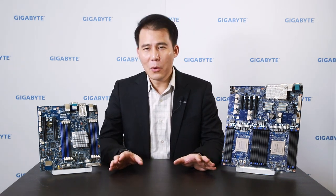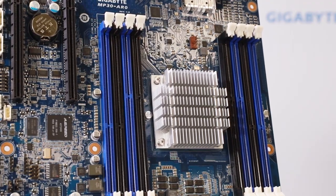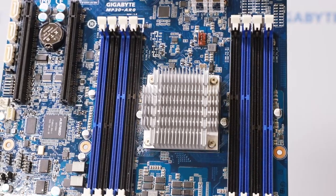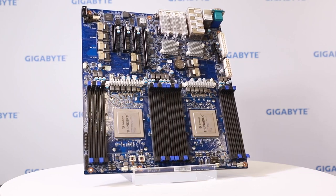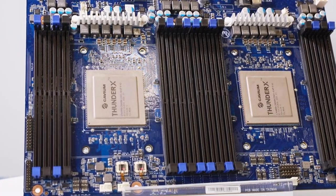On the table there are two motherboards around me. On my right side you can see the MP30 — it's the worldwide first ARM64 server board, based on Ampere Altra X-Gen1 platform. We developed this product from 2013, so we have already been developing ARM64 solutions at Gigabyte for over seven years. On my left side is the MT60, based on Cavium ThunderX1 platform — the worldwide first dual-processor solution for ARM64.